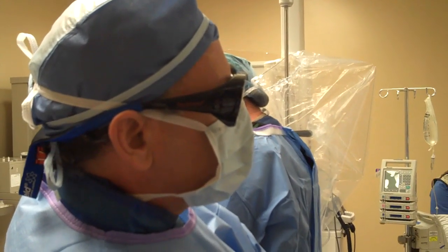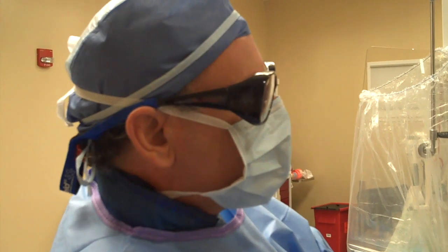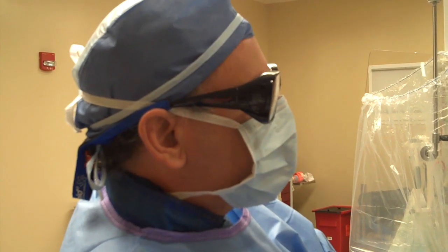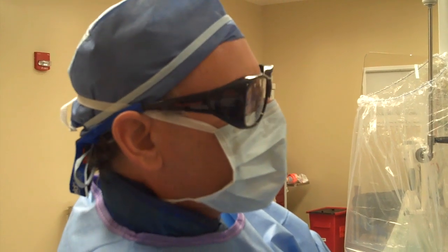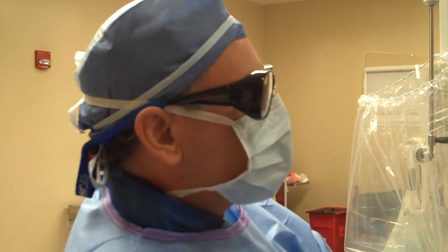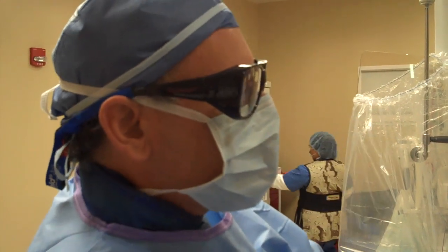We use the hole in the left femoral region — the left leg. The drape has a hole in it for both the right and left side, and we use the left hole to put over the wrist to keep everything sterile.